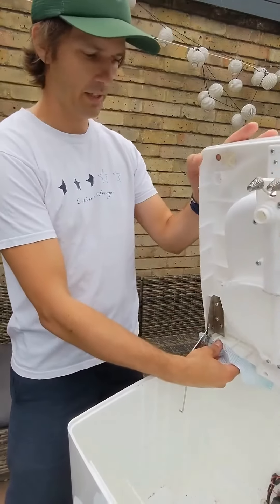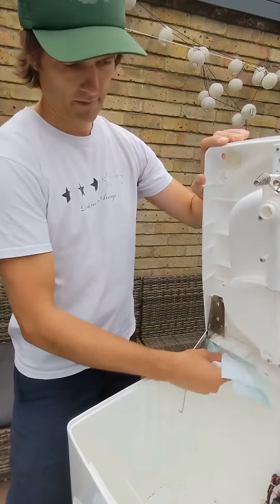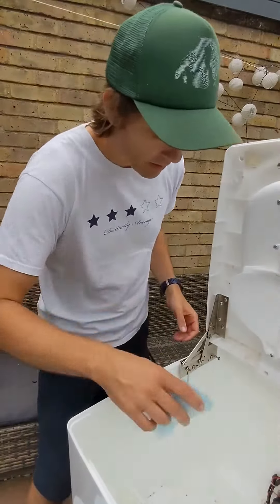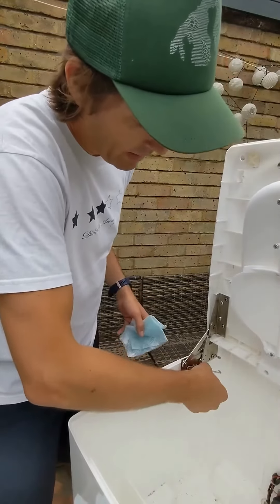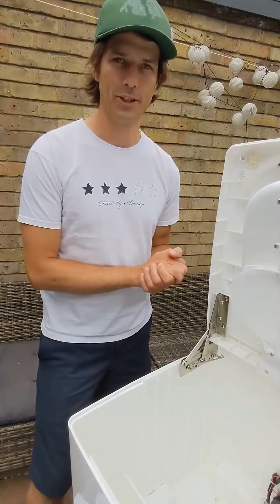Just tilt the seat to let that run down, give it a nice wipe, and repeat for the other hinge on the other side.